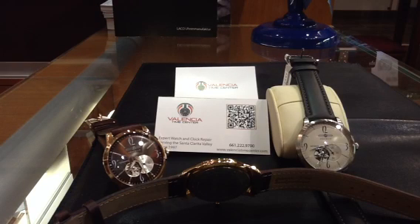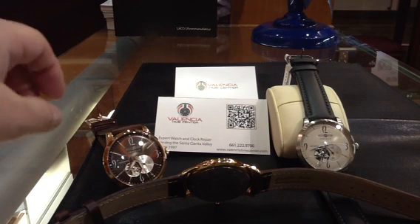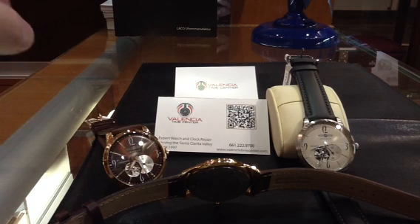Here's another quick review from the Valencia Time Center. This time we're going to do another German brand called Zeppelin, made in Germany. This is the Flatline series — very cool looking watches.